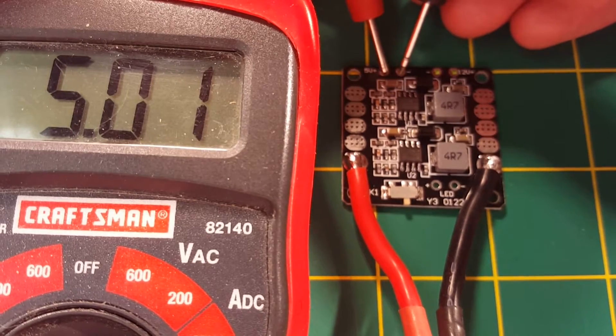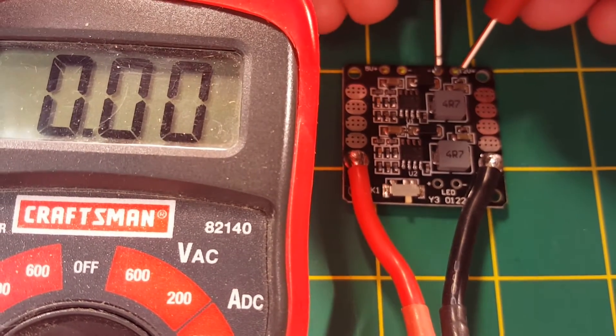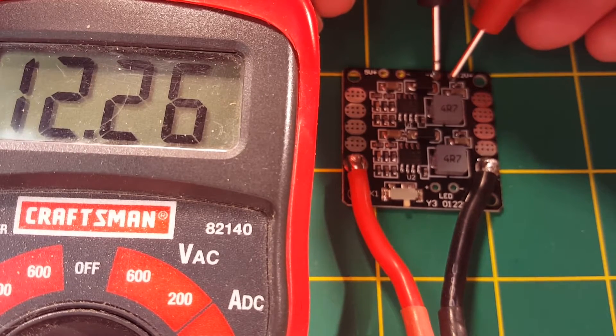And swapping that around, coming out of the 12 volt BEC: 12.26 volts, which is also excellent — pretty much right on what we're looking for.